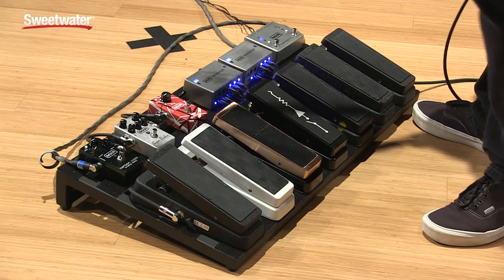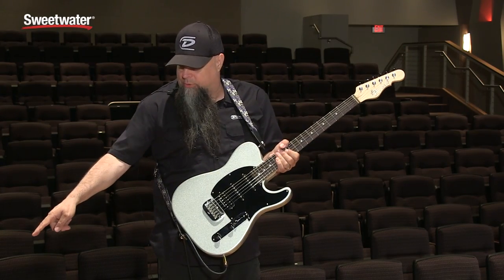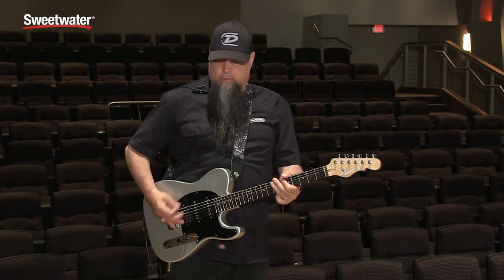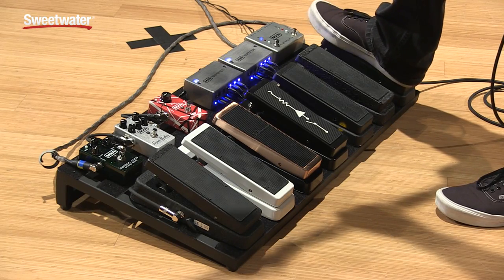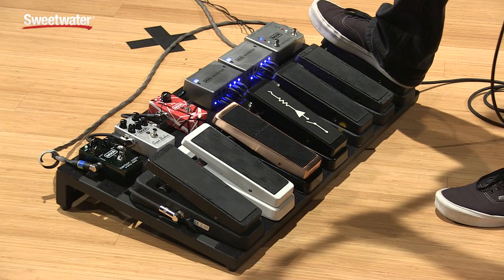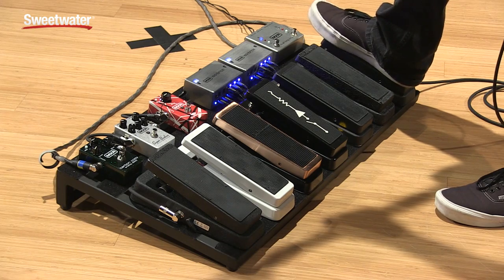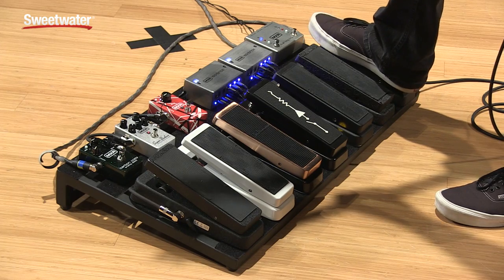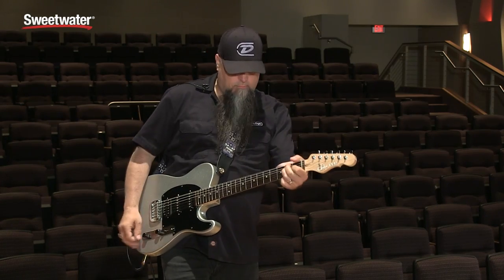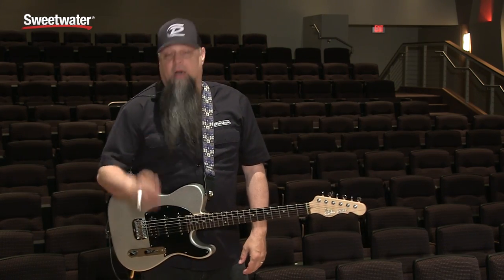We're going to go through the Crybaby GCB95. I have the single coil selected, going through this Deluxe — this is what it sounds like bypass, and now with the wah. It has a pretty wide range. Here's heel down, toe down. Here it is with a little distortion. That has no other functionality except for the on/off switch and the rocker.